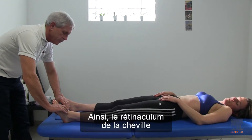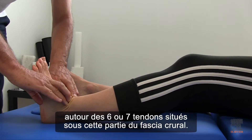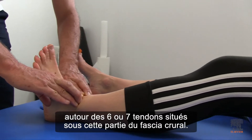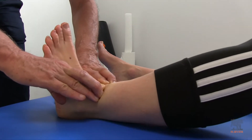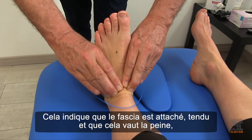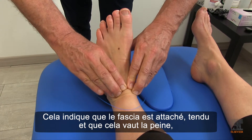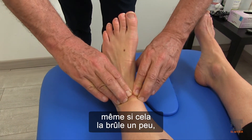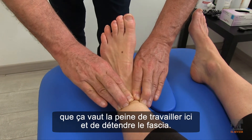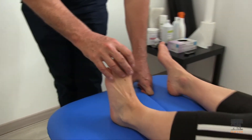The retinaculum is often depicted in anatomy books as just a strap around the six or seven tendons that go under this part of the crural fascia. When she comes up, do you see the fold in the skin in front of my fingers? This is indicative that the fascia is tied down, so it's worthwhile, even though it burns her a little bit, for me to go through here and open this. Because if you do it again now, can you feel it's easier?